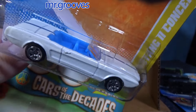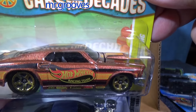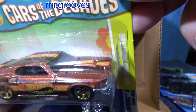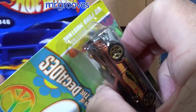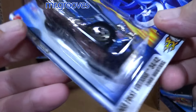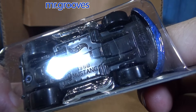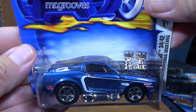All small wheels. This is special — Cars of the Decades. Nice brown or copper color. Looks like it has an opening hood — yep, sure did, there it is. Another First Edition — 2003 First Editions, 1968 Mustang. There were variations on the base on this one; this one says '1968 Mustang.' They don't say it, but it's like a tuned version.